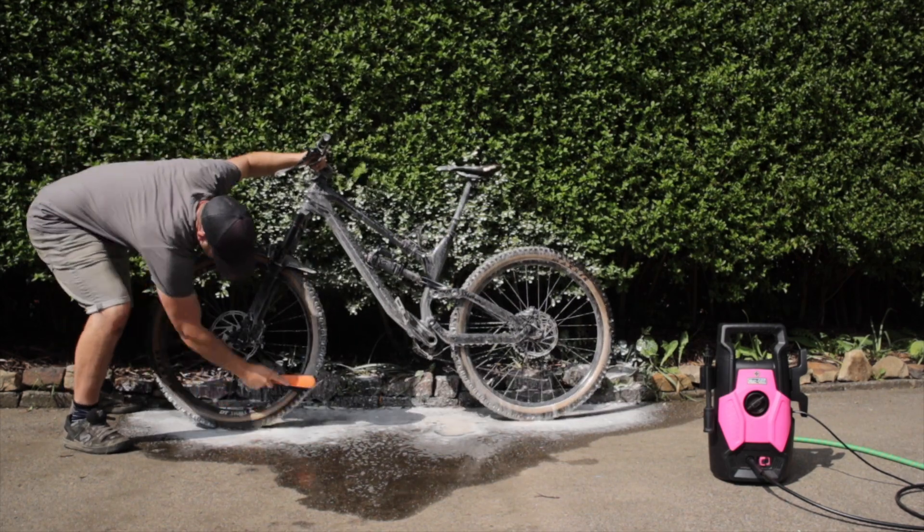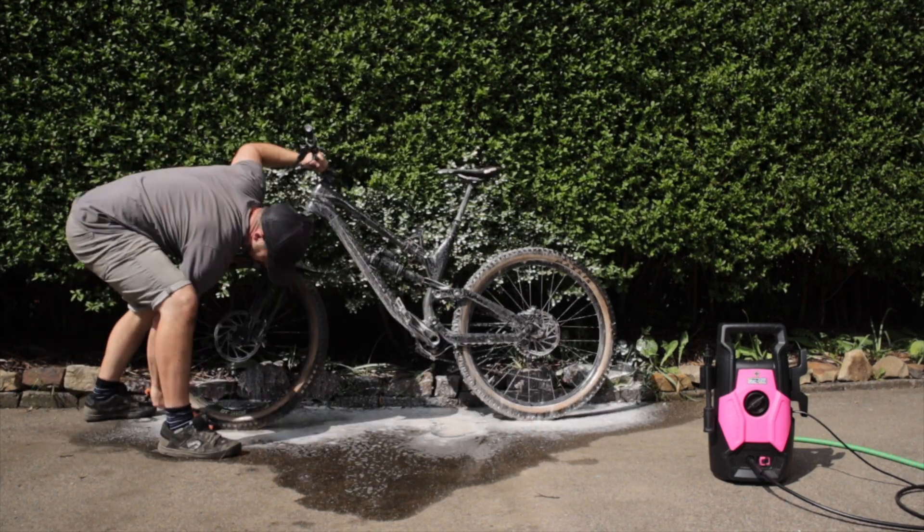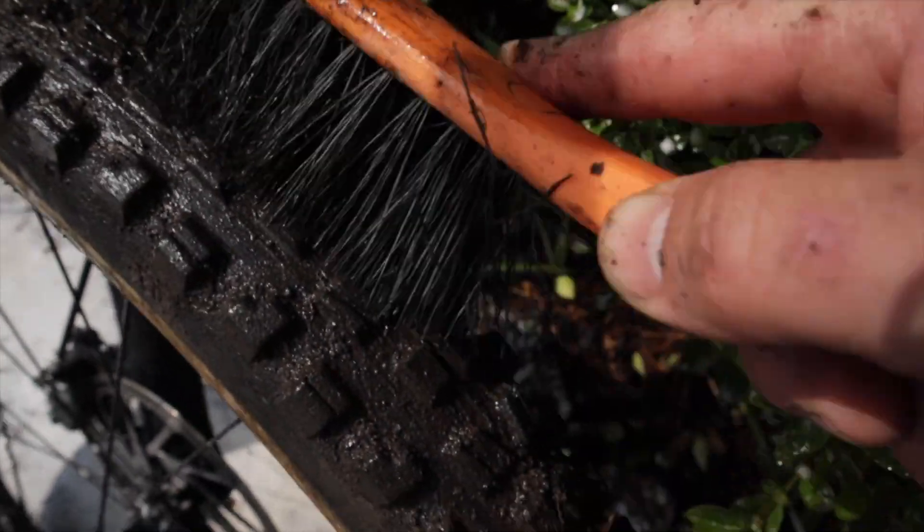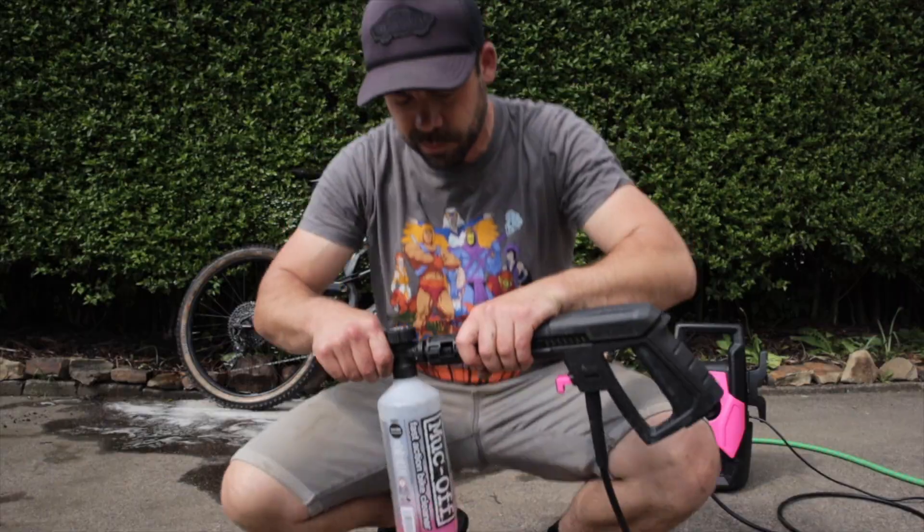Give it all a good scrub using a bit of elbow grease and agitate all the muck out. To be honest, the amount of work you're putting in here is based on how dirty your actual bike is or how much time you want to save when you're rinsing it off.